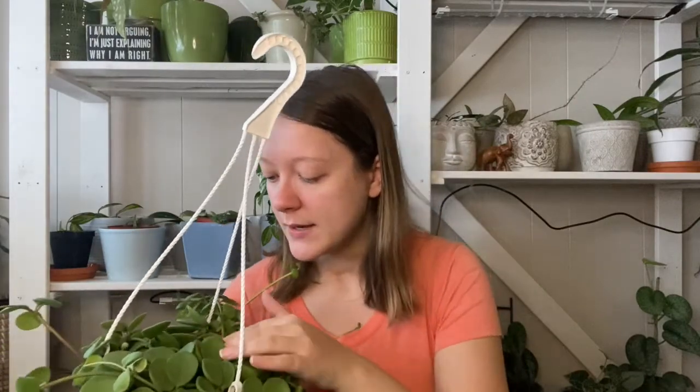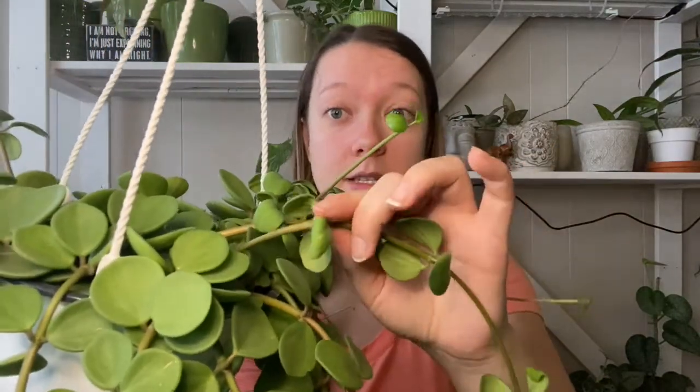The next thing to know about the Peperomia Hope is it doesn't like to be overwatered — like most plants, the roots will rot. The easiest way to tell if it needs water: one, the leaves sort of shrivel, like this strand here is a little bit shriveled. The other sign is the taco style — you squeeze the leaf and if you can fold it into a taco shape, it needs water. I'm going to give this another few days; I can feel it's quite light and the soil is breaking apart.